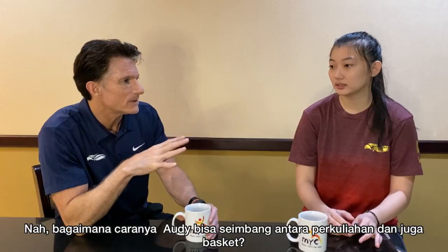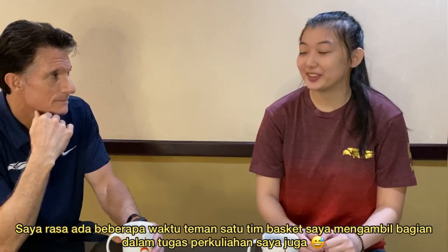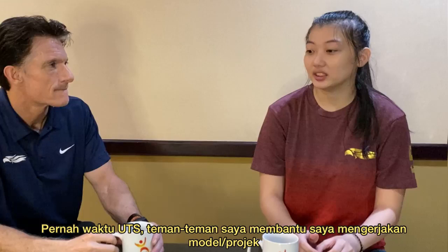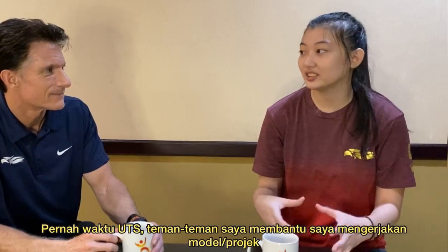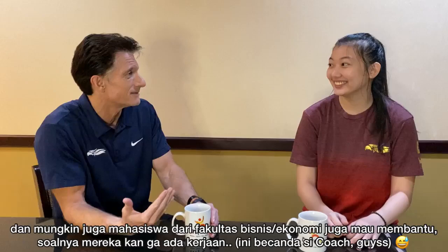My friends and teammates have a part in my school life. During midterms, they help me with my models and stuff. So I have a whole bunch of helpers. The business school people probably help because they don't have much to do — just kidding! It's actually a great way to see it: you have friends you live with who can help and support you.